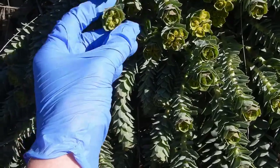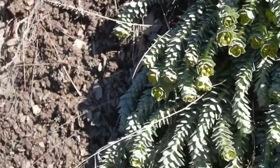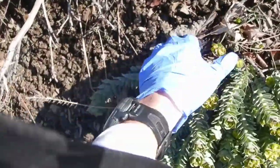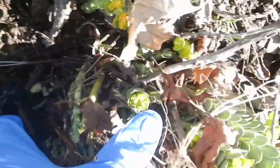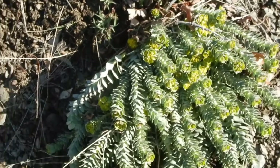The only plant that really looks a little bit similar to it is Dalmatian toadflax, and that's also invasive, so you might as well pull it up. As you can see, all these stems are all growing out of one point right there in the ground from a caudex. So it's a perennial that develops a sort of woody root and these stems will die and be replaced by new ones.